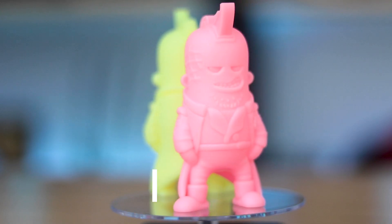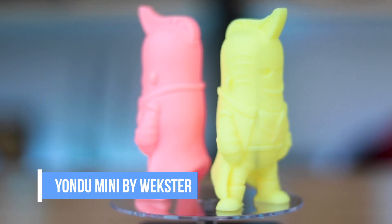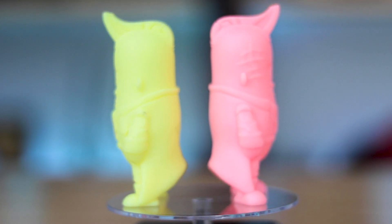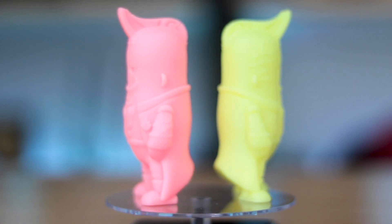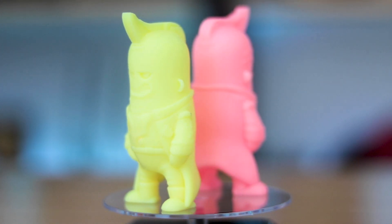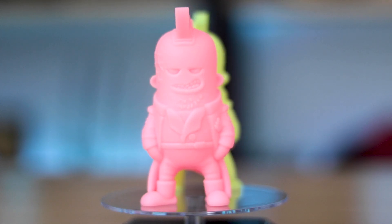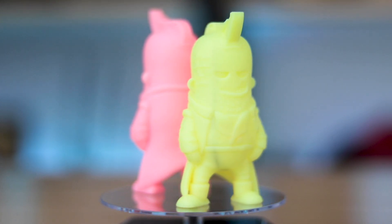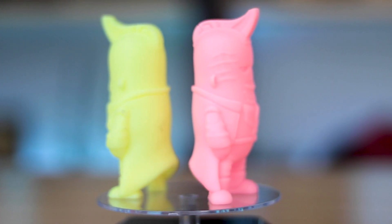Next up I wanted to try something a little bit larger. These are the Yondu minifigures by Wexter — he makes these amazing miniature character figures, and this is one of his most recent creations, Yondu. He has two versions of this file: one with the arrow whizzing all around him and one without. I opted to go with the one without. One thing you'll notice on the yellow print is there is a streak of gray within that print — that's because I did not properly clean out my vat before pouring in the yellow resin. I had some leftover gray resin in the vat and it seeped into the print.